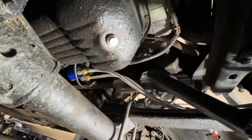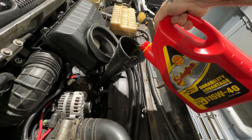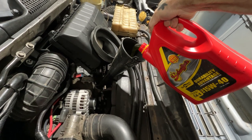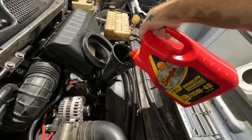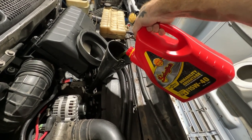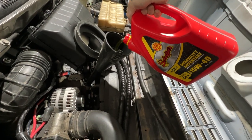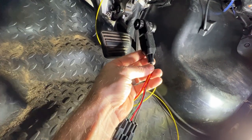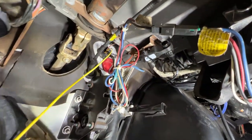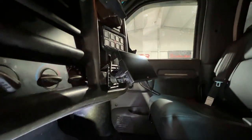I've got four gallons of Schaefer's here — you guys can use whatever oil you prefer. We're going to put in 14 quarts, which is what the Kodiak calls for. We'll get the truck warmed up so that the thermostat on the sandwich adapter will open up, and we'll check our levels and get it topped off. Inside the truck, this is the adapter to hook up the oil temp sensor — all we've got to do is screw it in right there and it'll be live on our CTS monitor.